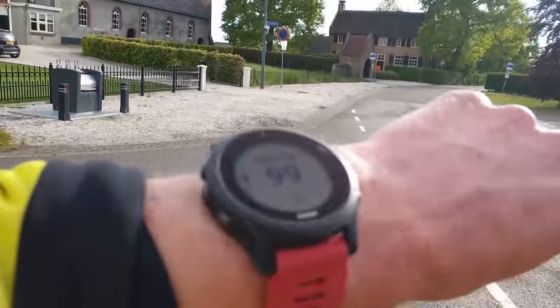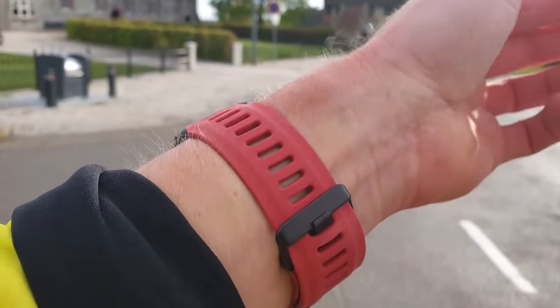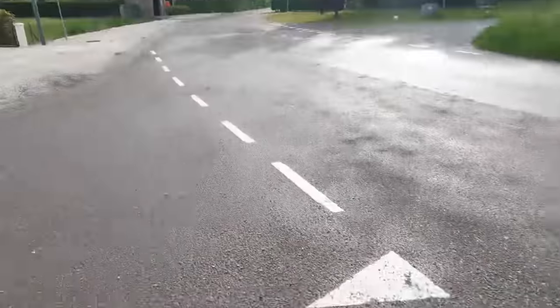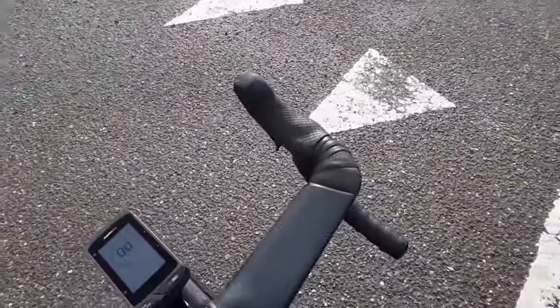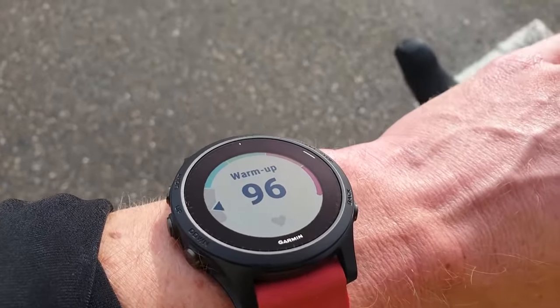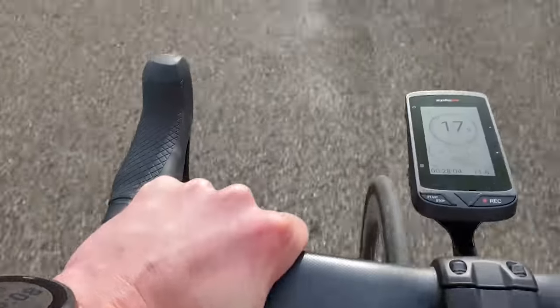Today is another cycling tour with the 945. I changed the strap to a red one and I quite like it. It's a little bit wet today so let's be careful. I already like this one a lot more — let's wait for the group before we take off.